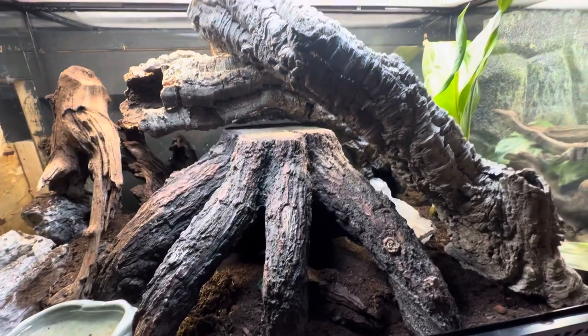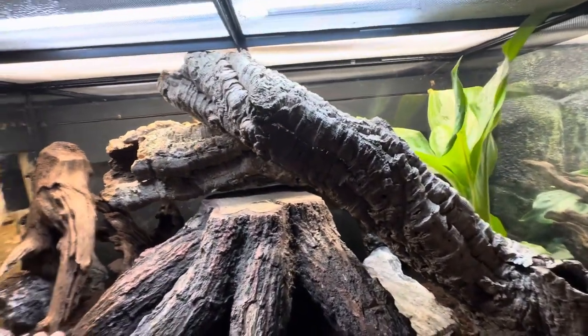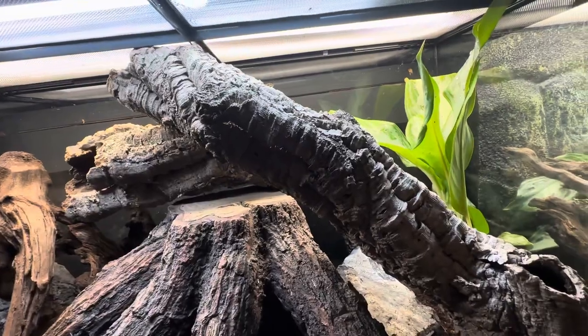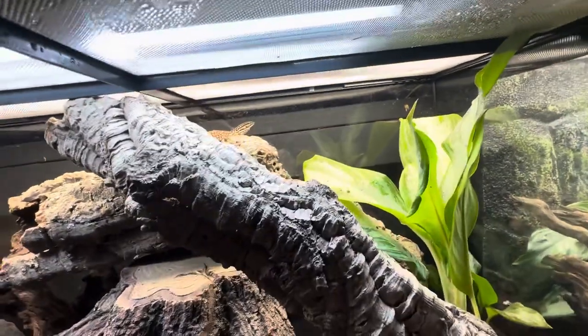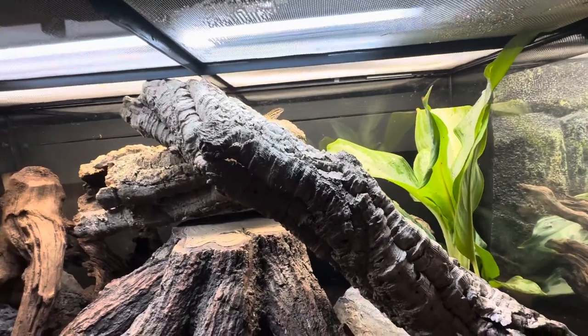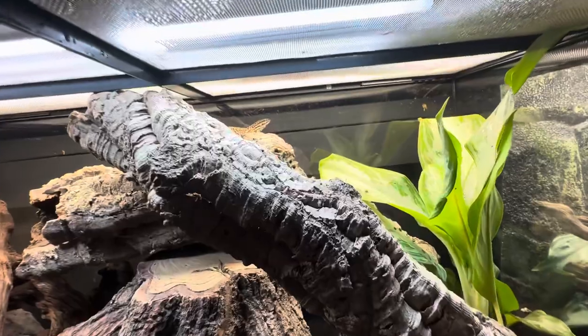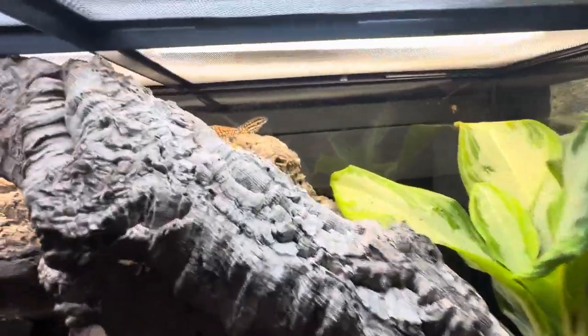It's a 36 by 24 by 24, but when she gets a little bit bigger — probably in the next three to four months — we're going to have to move her to something bigger. As adults they should be in a five-foot-long by two-and-a-half-foot-wide by four-foot-high enclosure, so a lot of custom building there.